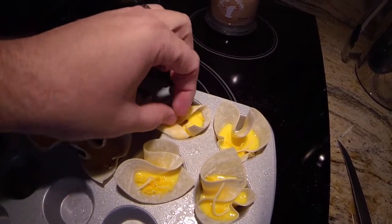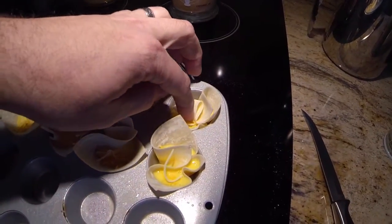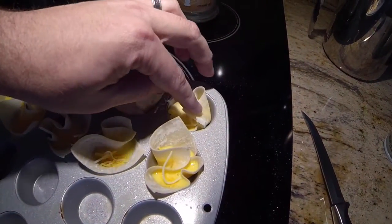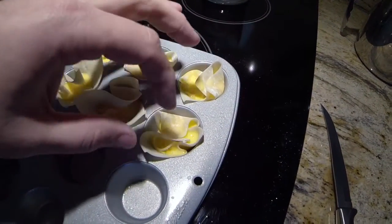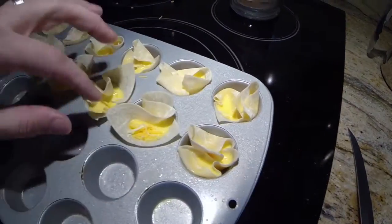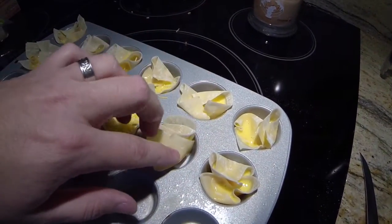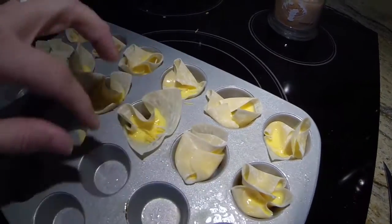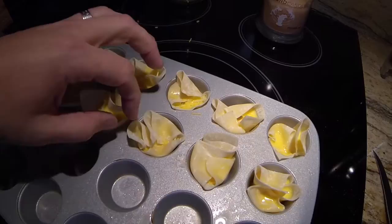I like to cook these extra well done — I like them crisp. You can watch them yourself and see how you like them. You might just want them medium. I like them well done. It's nice that you can make them however you want and cook them differently.